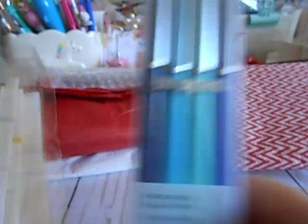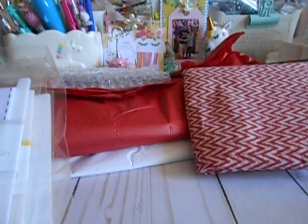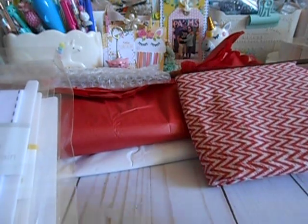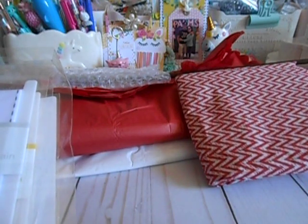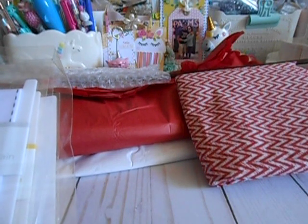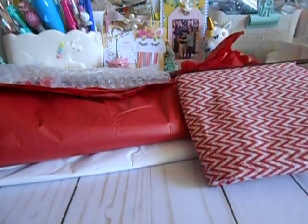Kat volunteers at a thrift store that has a ton of craft stuff, so she gets a lot of cool stuff. She sent me some Doodlebug love — because I love me some Doodlebug. I was late to the bus loving Doodlebug. Bridget was the big one who was super into Doodlebug, and then I just thought, you know what, I'm loving it.